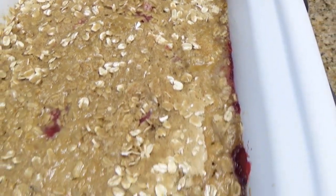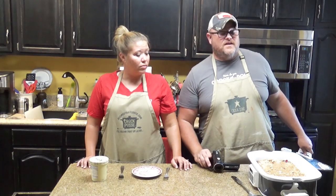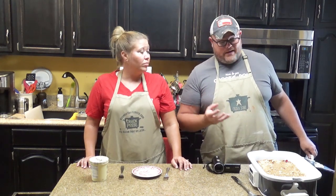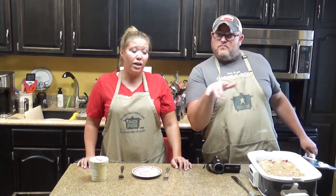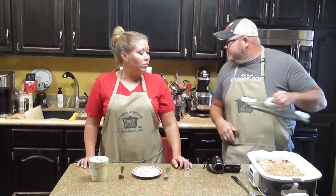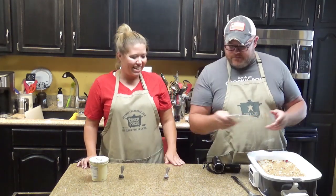If you look at the top and you think that's not done — yeah, it is, because that is what brown sugar is going to do. If you want to take it a step further, you can always pop it under the broiler for just a couple minutes to get that brown caramelized brown sugar thing. But you know what? I want some cherry cobbler.